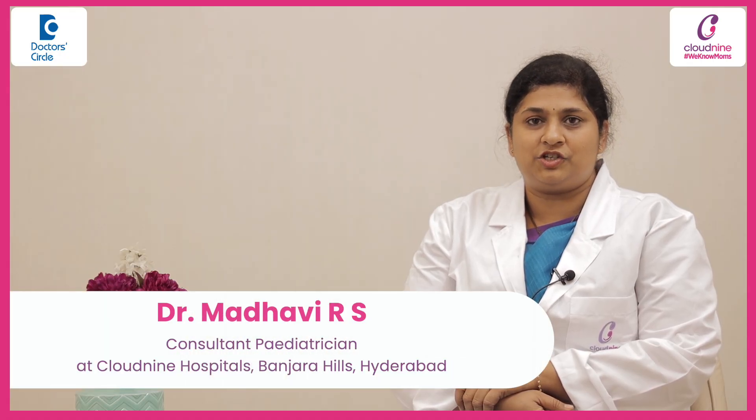I'm Dr. Madhvi, paediatrician at the Birthplace by Cloud9, Banjara Hills and Gatchivoli, Hyderabad.